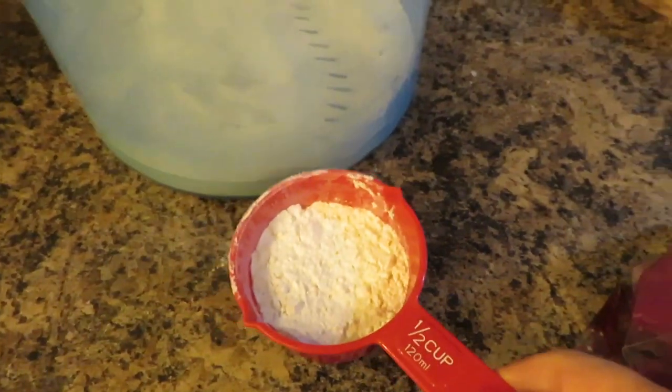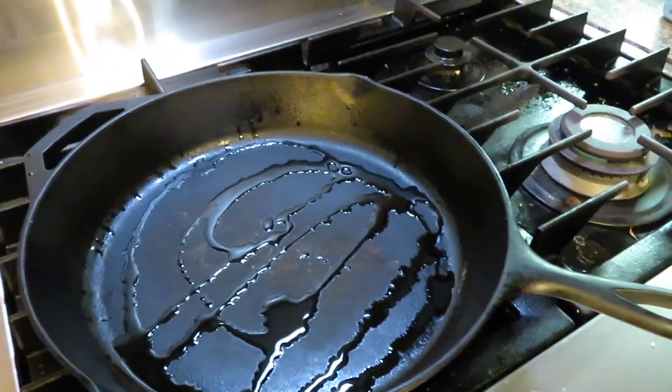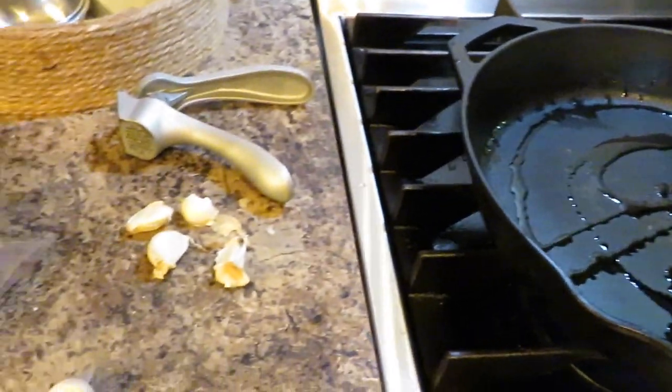I've cut up my beef and I'm going to add it to a bowl, lightly dusted with some flour, and then I'm going to brown the meat in my cast iron with some garlic.